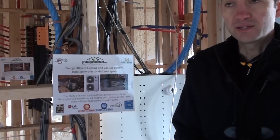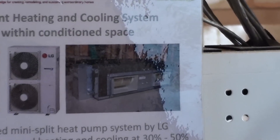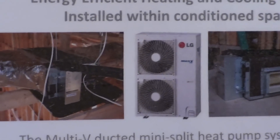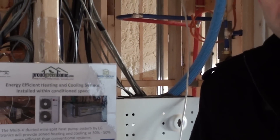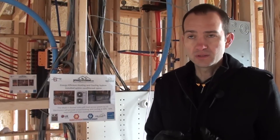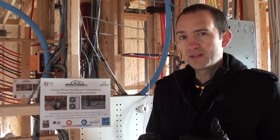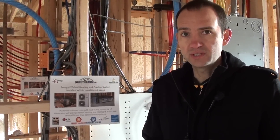We'll talk about the heating and cooling loads. The cooling load is about 22,000 BTU, which means about 1.78 tons. This house is 2,700 square feet, and most homes about 2,700 square feet are usually between 2 and 3 tons — we are just under 2 tons. Our heating load is approximately the same, a little over 22,000, so we've chosen a 3-ton heat pump system from LG.